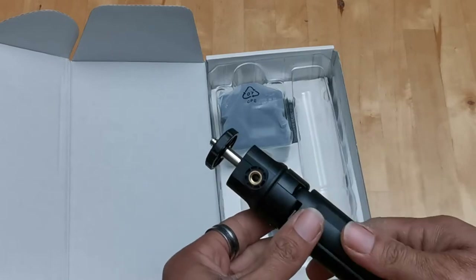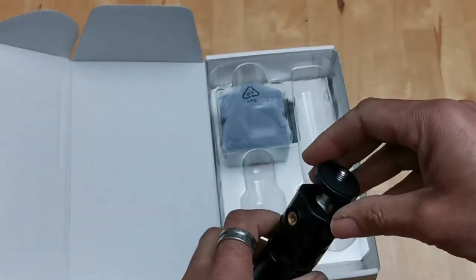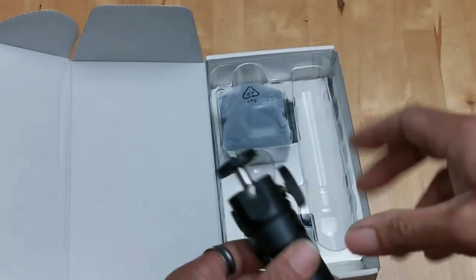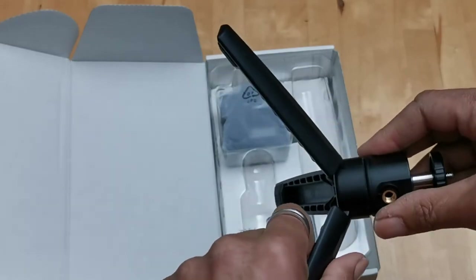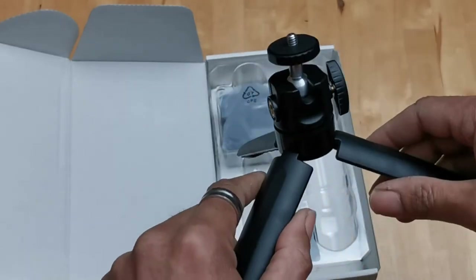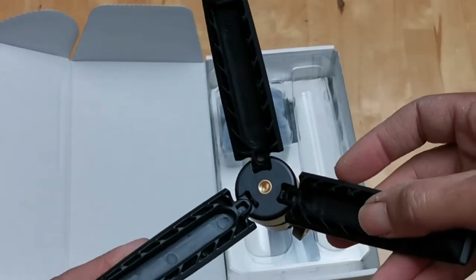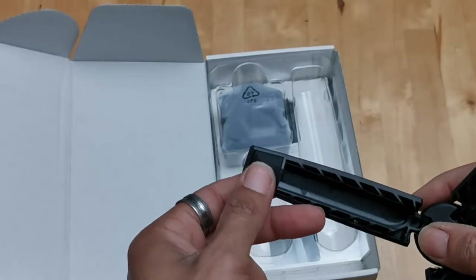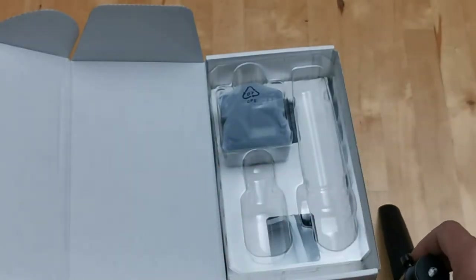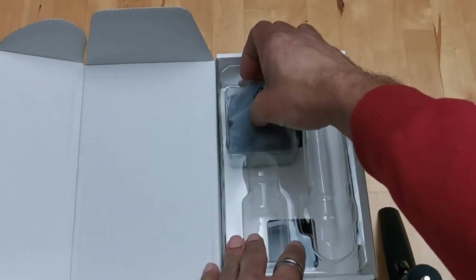We've also got a tripod here. You can add an attachment, and it looks like it can actually screw into another tripod if you want more height — it is threaded. And it's got nice little rubber feet as well, which is a good thing.